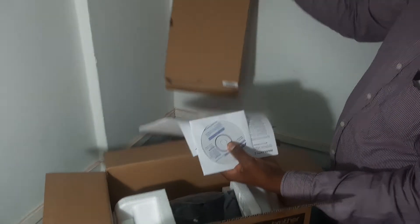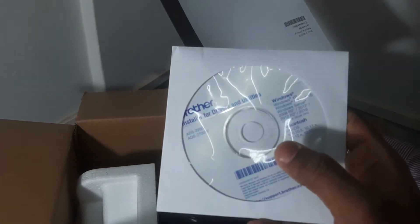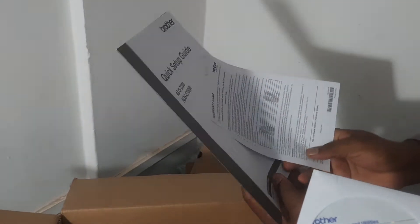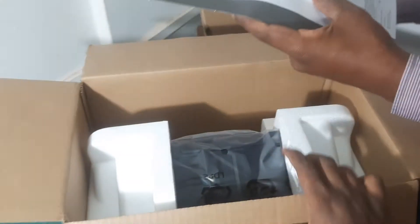We have a user manual, a software CD, and a quick setup guide. We'll keep those aside.